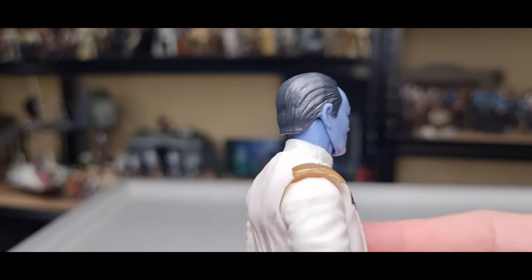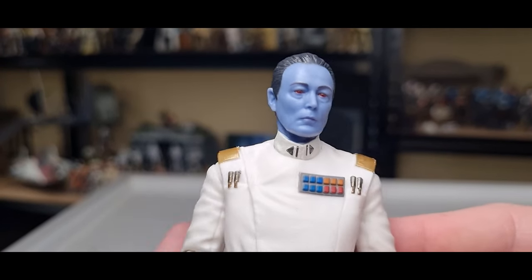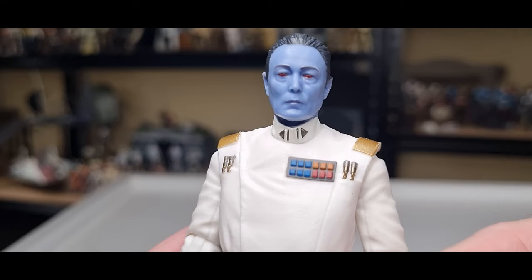There's sculpted hair there. Casting Lars Mikkelsen in the role was just a no-brainer, absolute no-brainer.